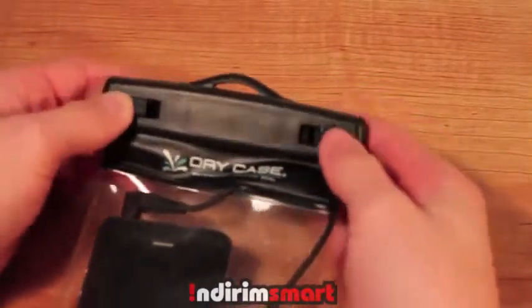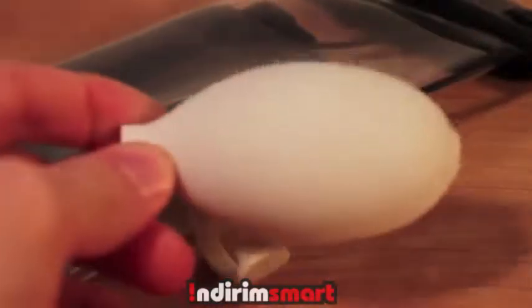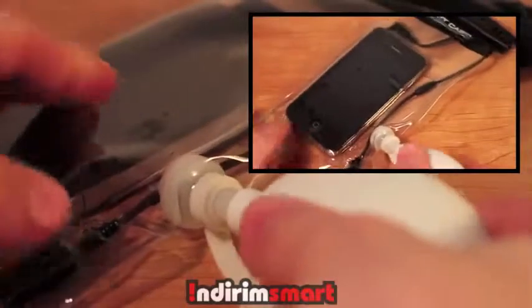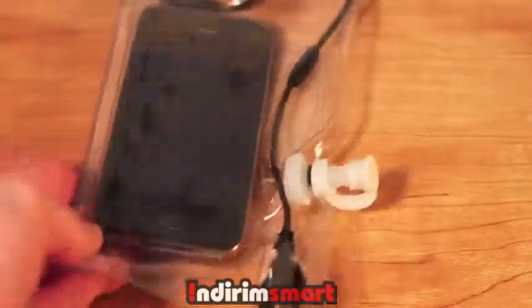Next, what I'm going to do is tighten up these clips at the top, and that will close the top. Next step is you take your included vacuum pump and just squeeze, and this will take out all the air. It's really simple — there's no complicated steps that you have to do, and as you can see, there's absolutely no air in the device.